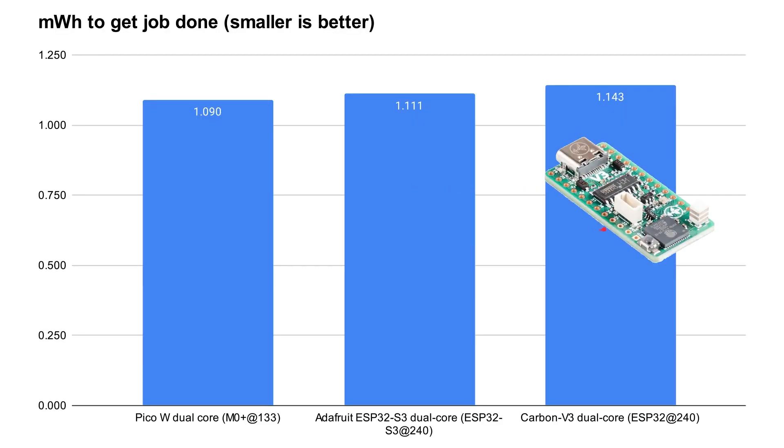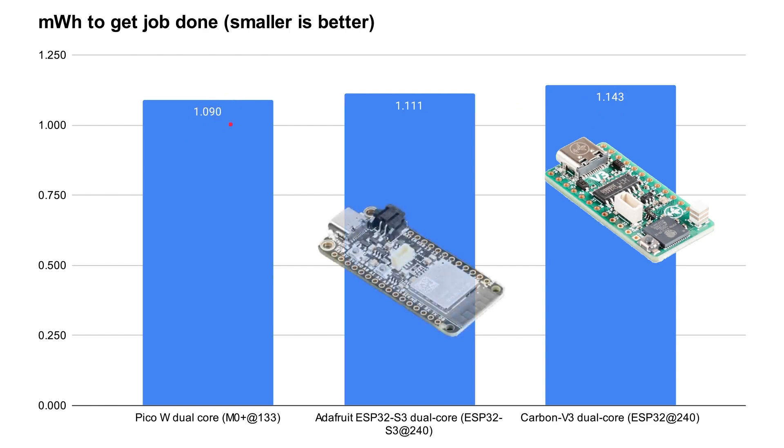Measuring energy in milliwatt-hours — power over time — the ESP32 comes in third at 1.14 milliwatt-hours. Though it finishes quickest, it uses more energy overall. The ESP32-S3, which has appeared in the middle of nearly every chart, uses 1.11 milliwatt-hours. The most energy-efficient is the Raspberry Pi Pico at 1.09 milliwatt-hours — the same job done with less total energy, even though it ran slower. However, it's important to note these values are all very close together, so in dual-core mode the differences in total energy efficiency are relatively small.